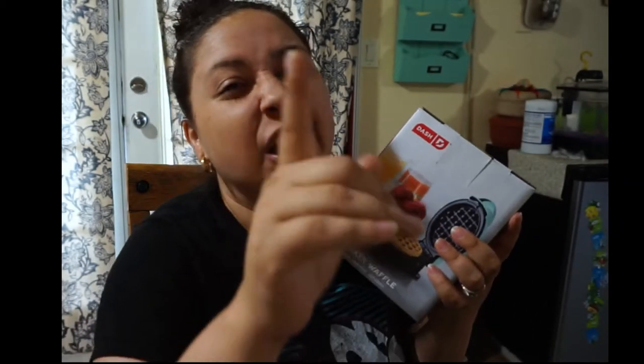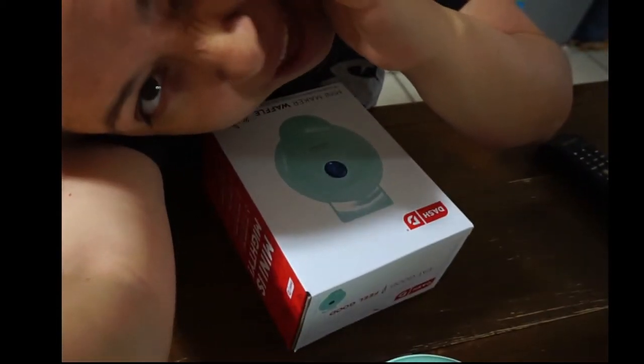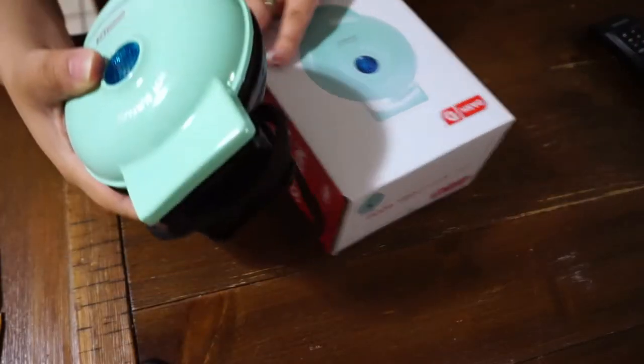Hey everybody, welcome to today's video. Today's video is going to be a review and try-on of the Dash Mini Maker Waffle. I'm going to show you how this works, if it works, and if I like it or not. I do these kinds of videos to show you and help you decide what kind of little items to get. Let's get to the unboxing, trying, and all that goodness. Remember to click subscribe, like, and comment.